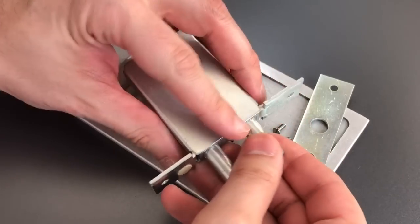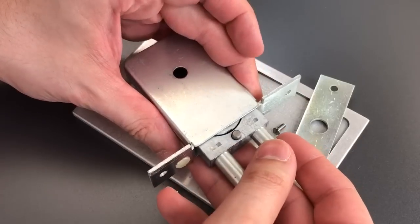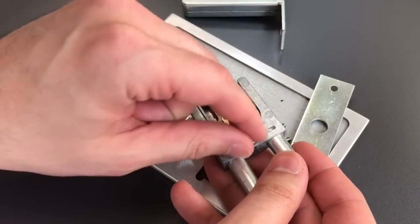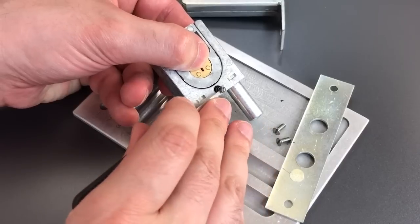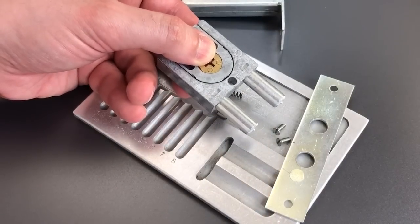One note here: the first time I had this apart, I had this little detent pop up and hit me in the eye. I think what it's designed to do — there's no real necessity for it — but I think it's just designed to keep everything from rattling around while the door is being operated.